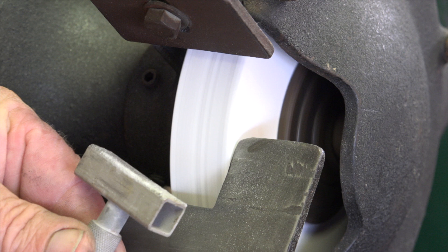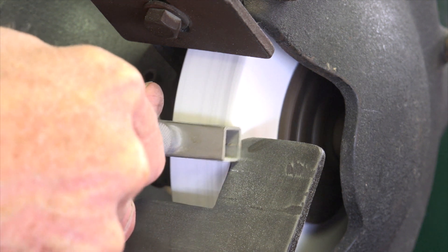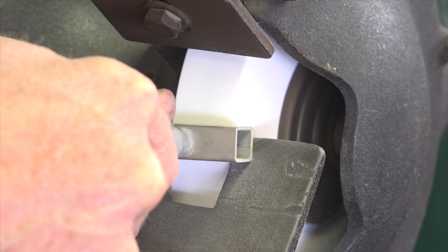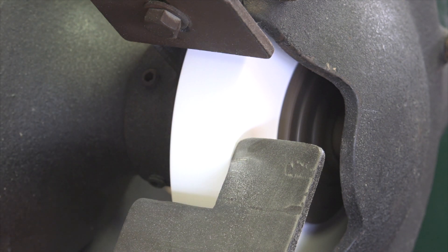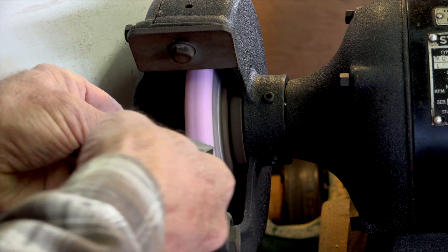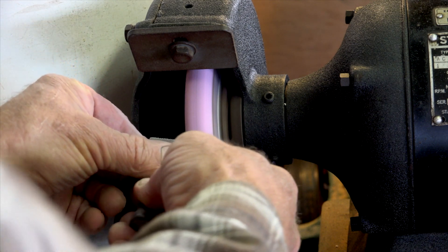This is a diamond stone dresser. The stone dresser actually removes the face of the wheel itself and brings it back to new sharp stone. You carefully move the stone dresser back and forth against the face of the wheel, keeping the wheel nice and flat. You can also use the stone dresser to actually shape the grinding wheel so that you can sharpen gouges and carving tools.